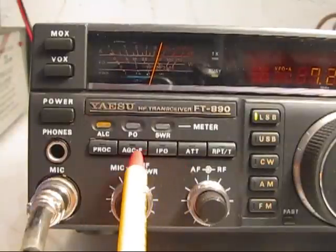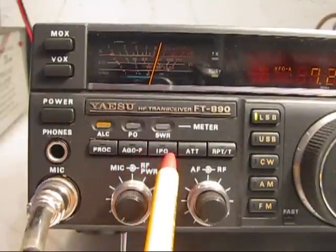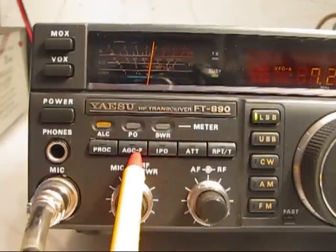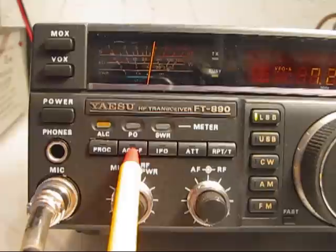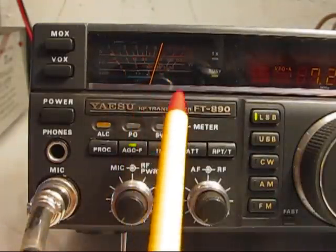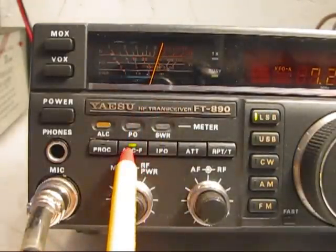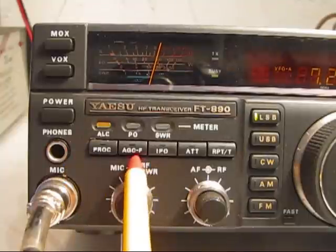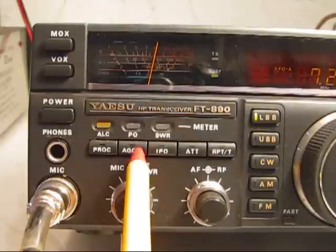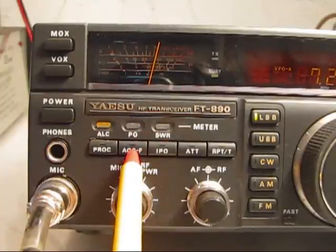I'm going to explain these three push buttons here on the receive end of the Yaesu FT890. This is the AGC fast control, or when it's pushed in you have a delay. Notice the S meter — when it's pushed in it's fast, when it's out it's delayed. Normally it would always be out of circuit, or delayed AGC. You want that when you receive signals, so you have a choice of AGC in or AGC delayed.